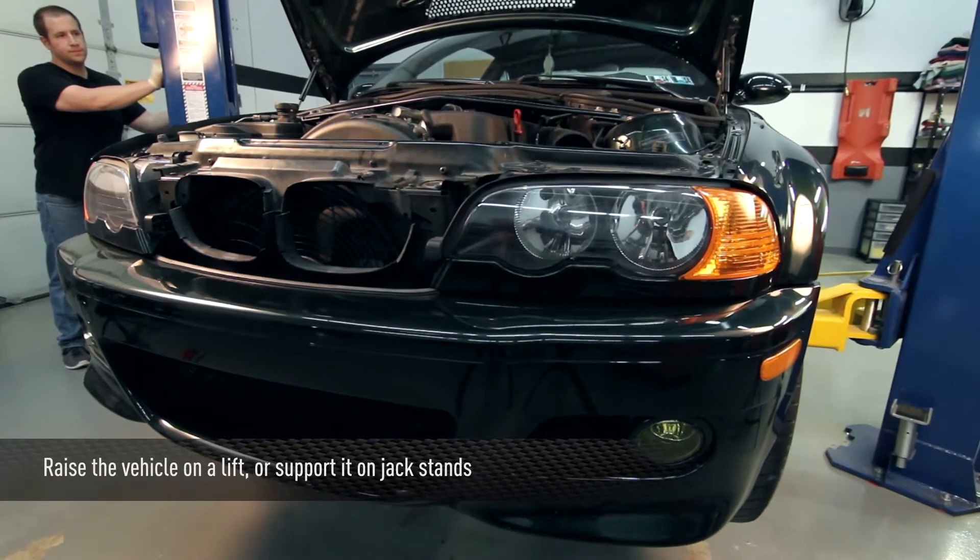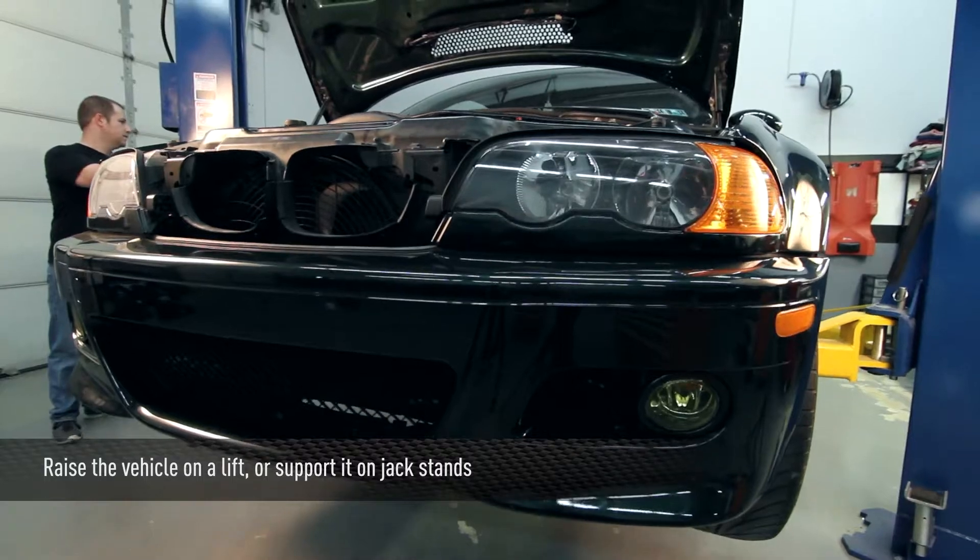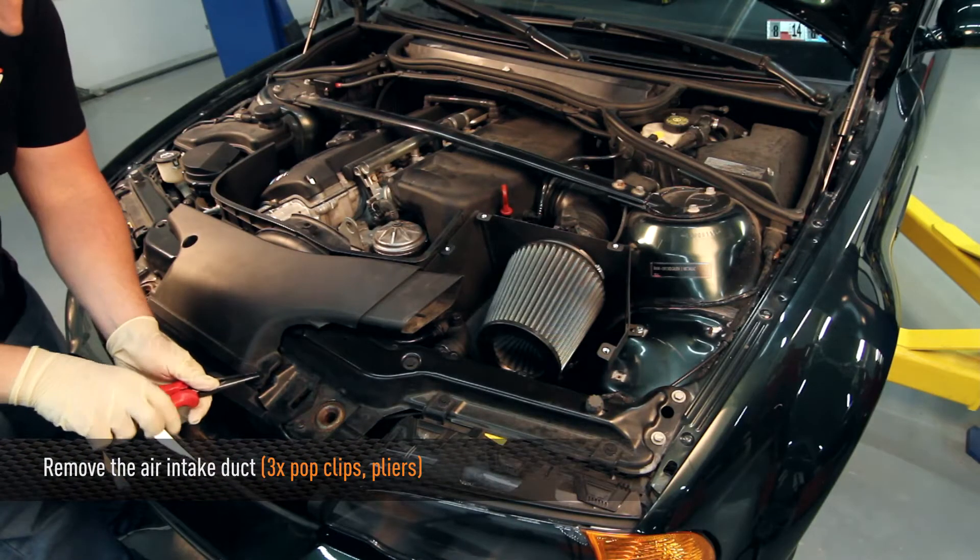First thing you want to do is raise up the car and support it on jack stands or with a two post lift like we have here. Next, remove the three pop clips and remove the air intake duct.